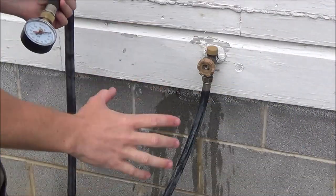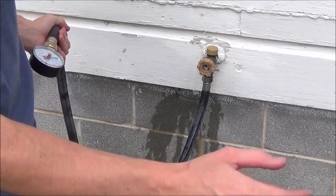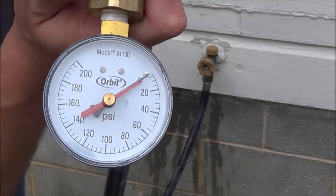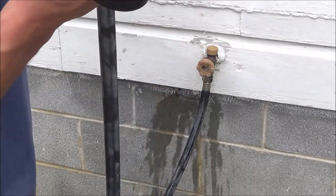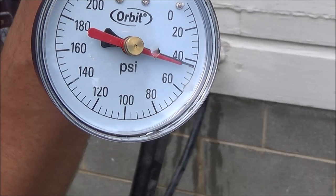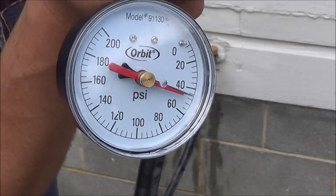I hooked the same exact hose up to the side of my house on a frost-free faucet — this faucet is hooked into the internal water system after the pressure regulator, so it's not going to have that extreme pressure. I hooked the same pressure test up to it; you can see right now it's on zero. I'll turn this all the way on and watch the water pressure — if you can see, it's only a little above 40 psi, maybe 42, up to about 45 psi max. That's not even a third of the water pressure we were getting outside.